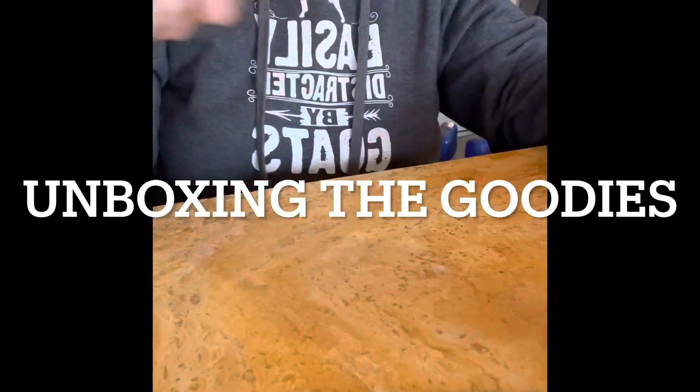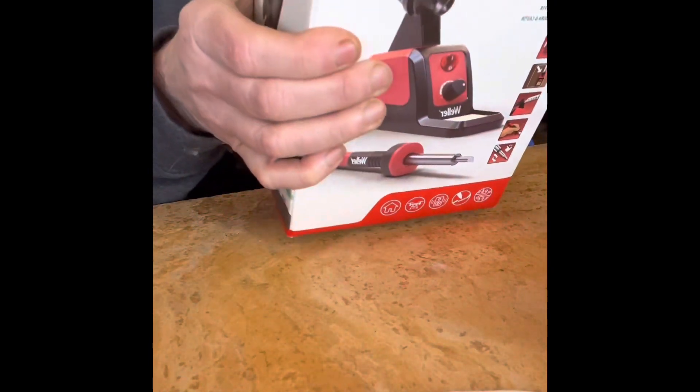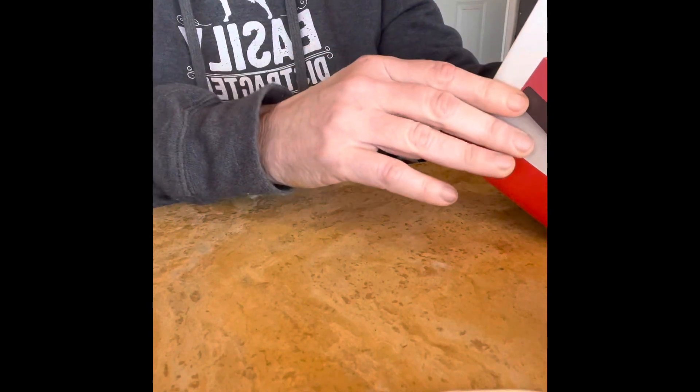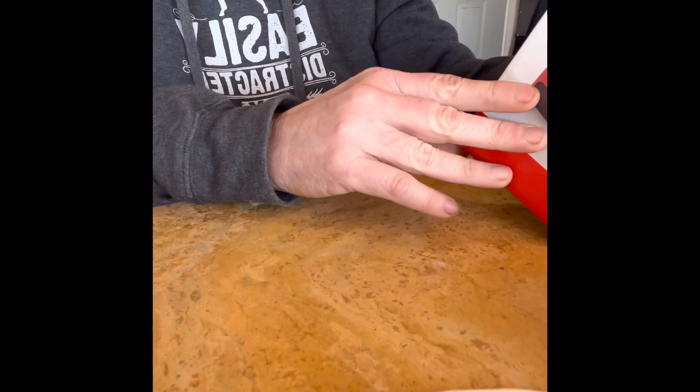Hey, it's Susan from Tipsy's World. I am going to unbox the Weller 10-watt to 60-watt soldering station and iron.